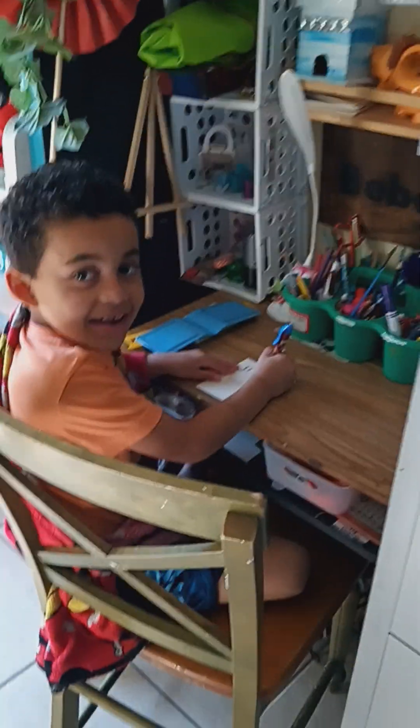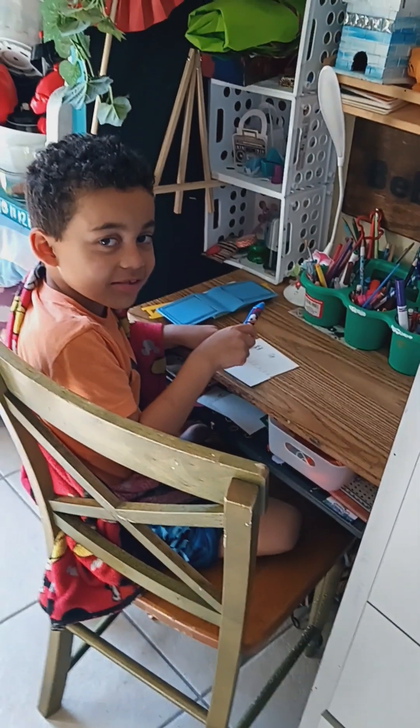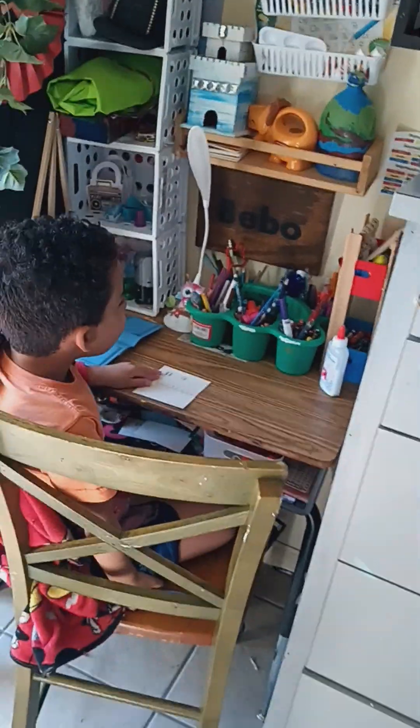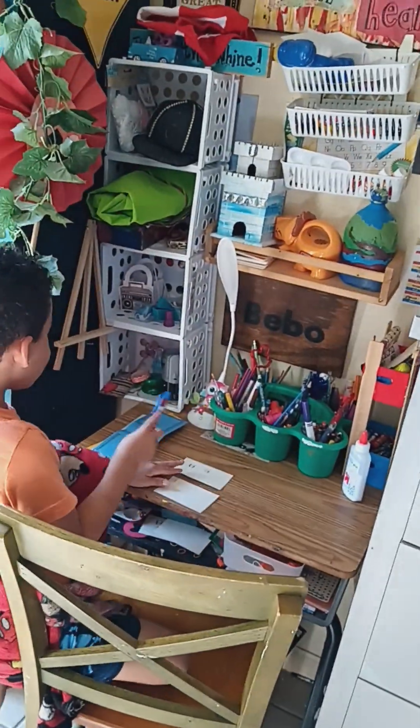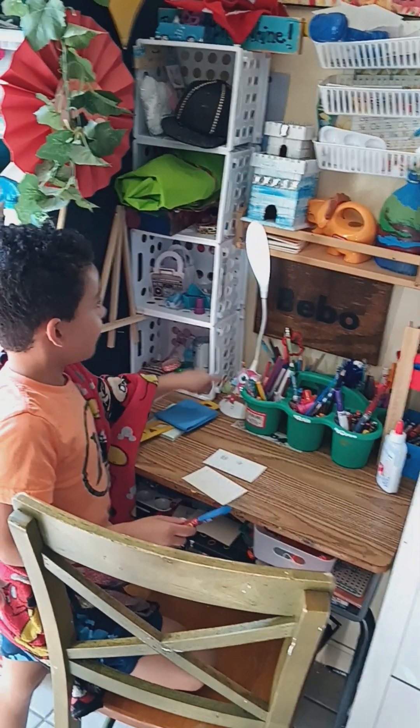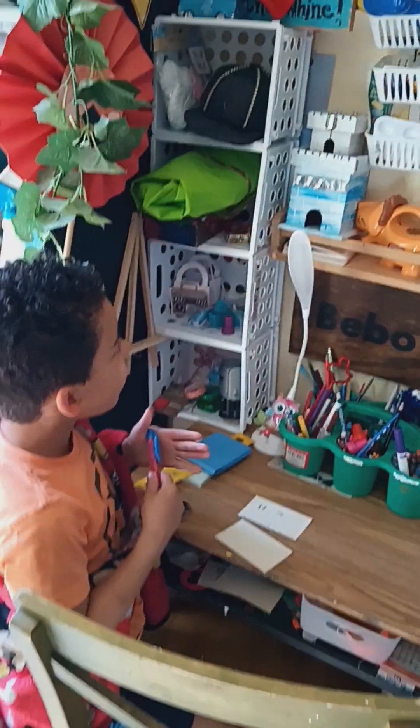Hi. Hello, my name is Bevel. I'm working on something. This is my art area. And what do you have there? Skool glue, paper, paper, and a light. I love your light.